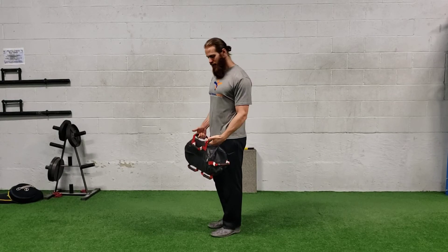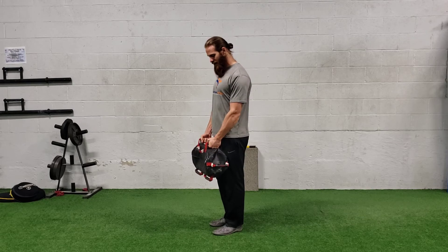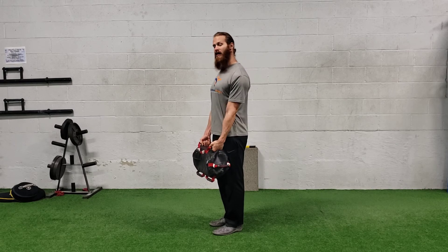For a sandbag Max Reverse Lunge, you're going to take the sandbag — I like to grab the neutral handles where your palms face each other — and you want to keep some tension on those handles by tearing them apart and almost kind of rotating them out.